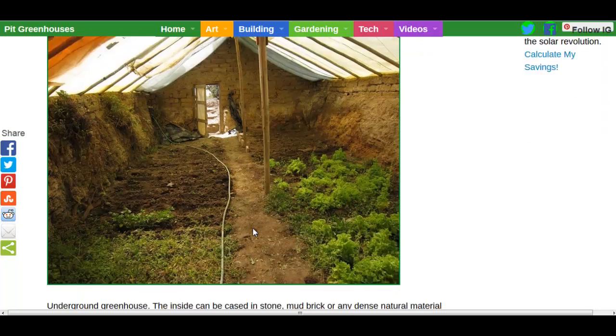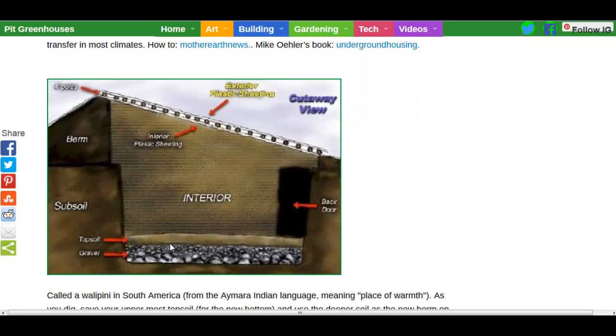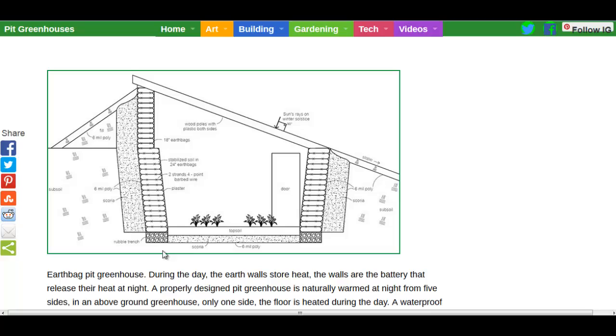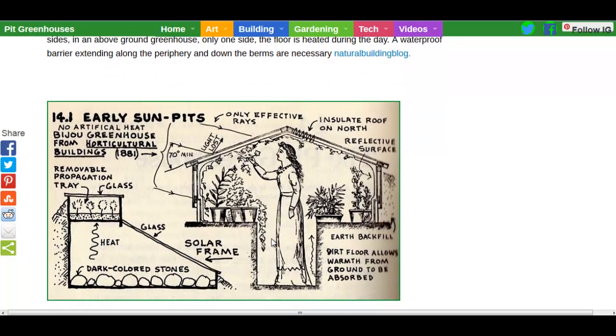Underground greenhouses are great options. There are some good ideas here if you want to build your own — you want to have a cold sink to regulate temperature, shoring, and polyethylene for sealing the little topsoil growing bed. There's another idea here with gravel, and yet another with earth bags, putting poly around to seal it, and then having a rubble trench and 6mm poly between the gravel layer and the outside earth.